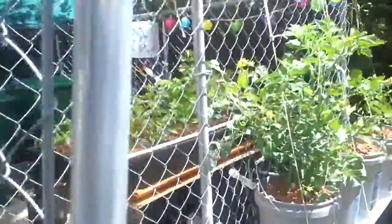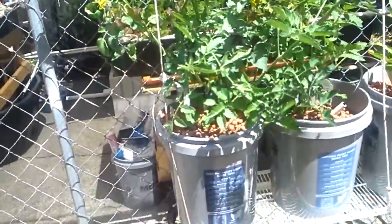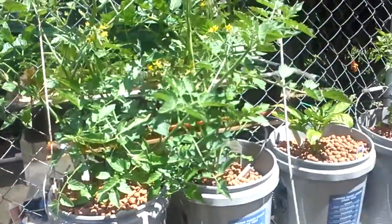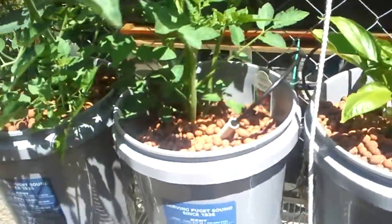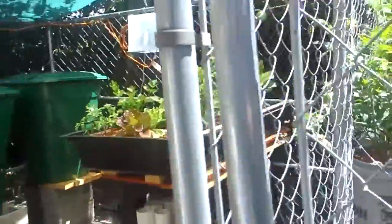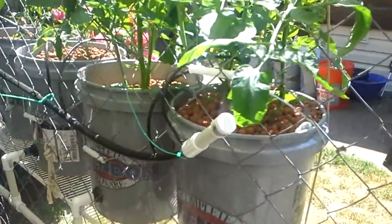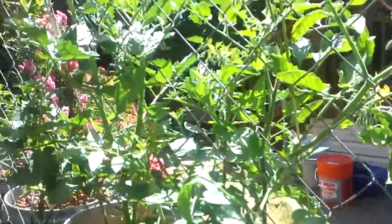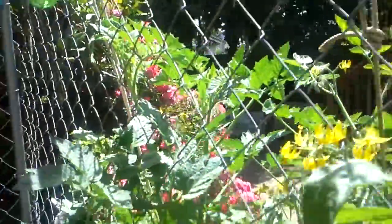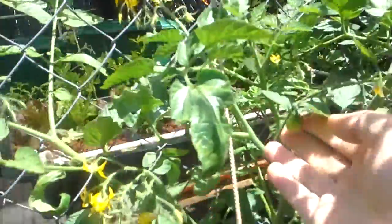On the outside here, on some YouTube channels they call these things Dutch buckets — they're five-gallon buckets with a stream of water coming into each right at the bottom. And then on the inside it's got a drain, so it's only got about a couple inches of water in the bottom there, with a constant feed right onto the roots.